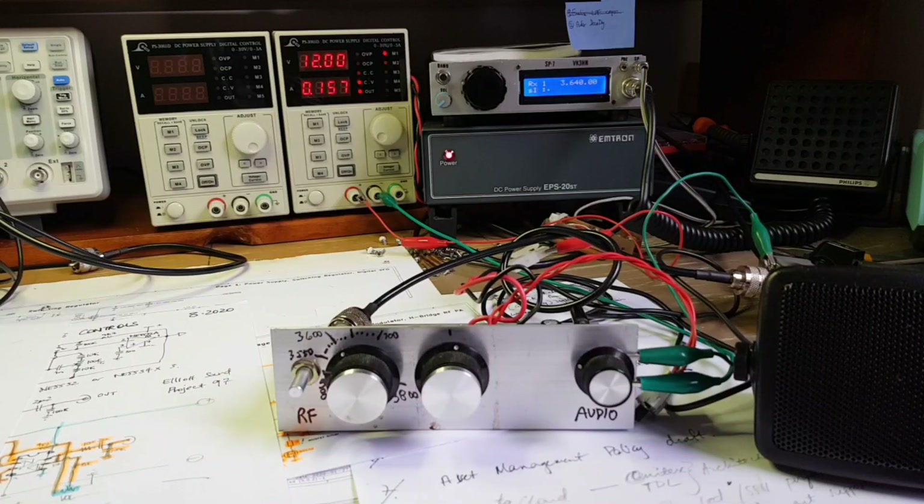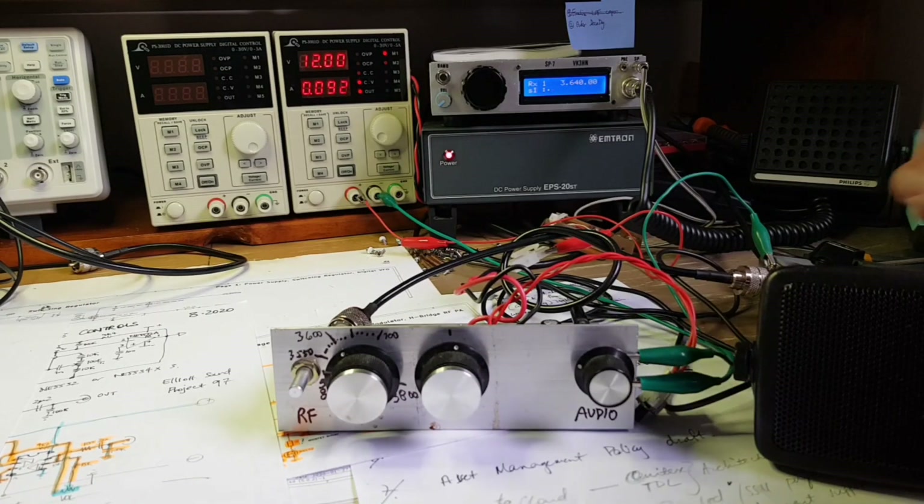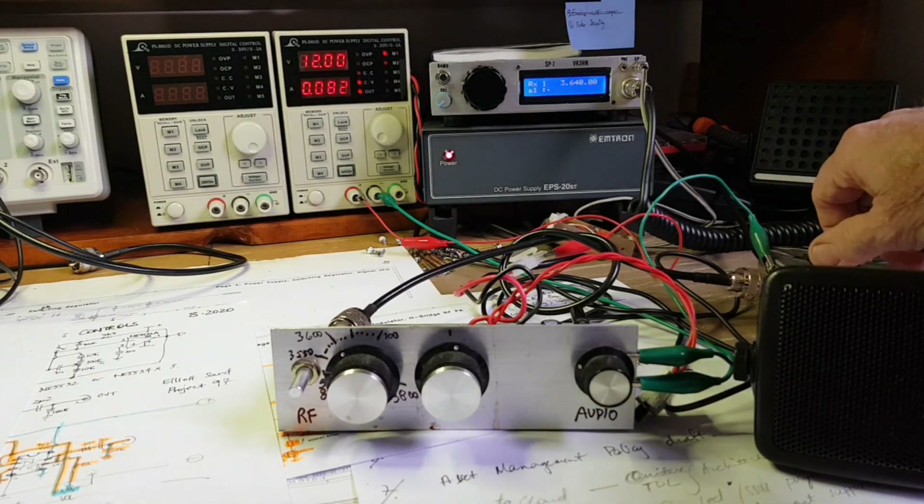Switching the antenna between a direct conversion receiver and a superhet tells me that the sensitivity is quite similar.